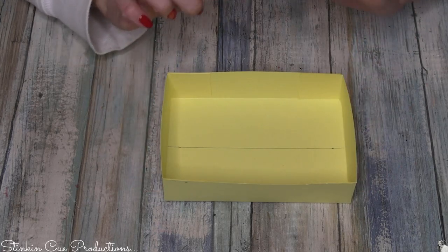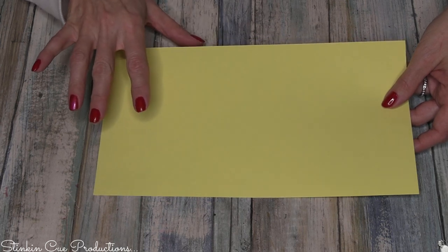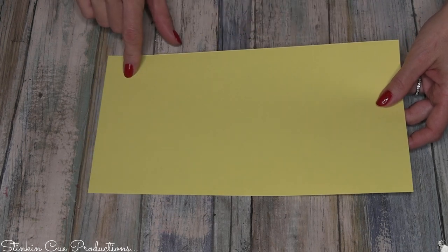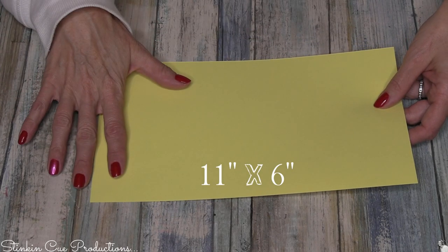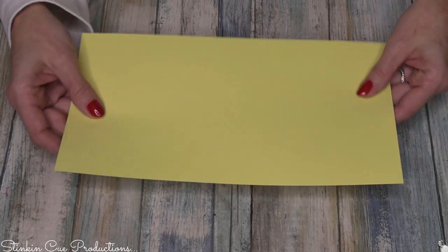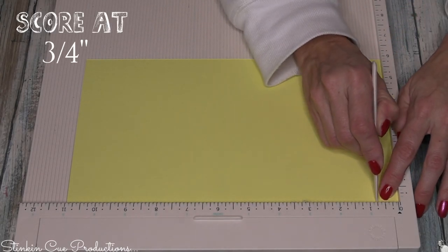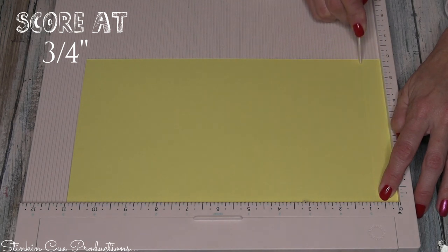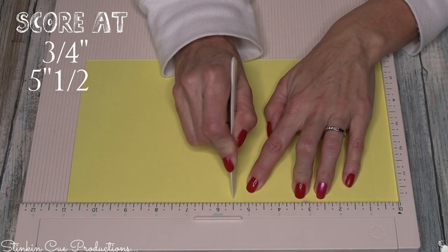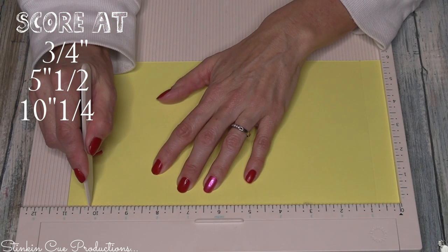Now let's do the handle — easy peasy. For this you're gonna need an eight and a half by eleven sheet of cardstock — that's the second of the two sheets mentioned earlier — cut down to eleven by six. Because I had a 12 by 12 I was able to get two handles out of one piece. We're gonna score at three quarters of an inch, then at five and a half inches, and again at ten and a quarter inches.